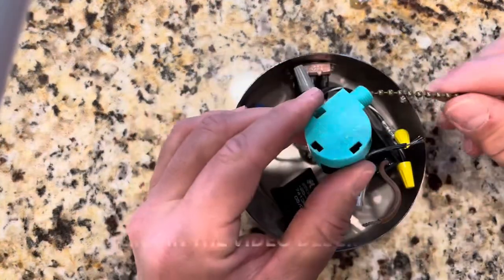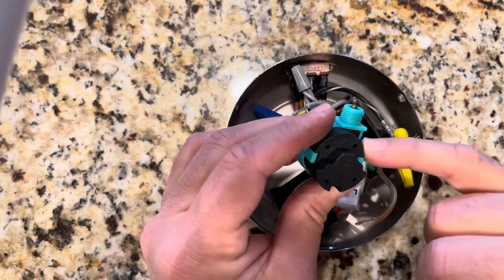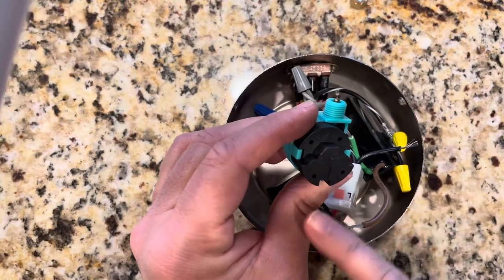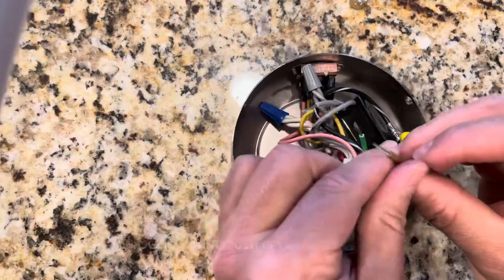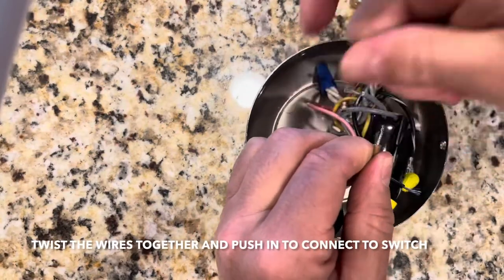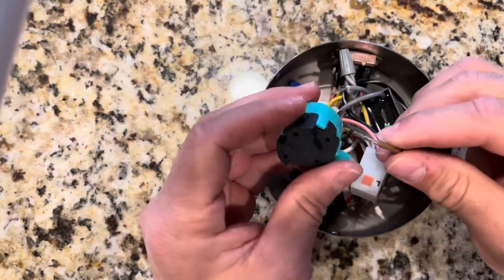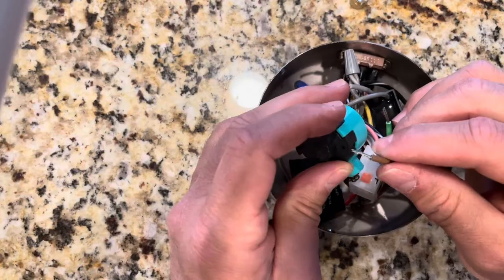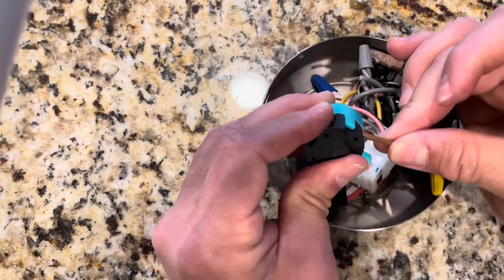All right guys, this is your new switch. And it has the numbers one, two, three, L — same as the old one. The brown one is number two. So what you do is twist these wires around like that and try to put them in like that, okay? And that's it — it should hold it in place.